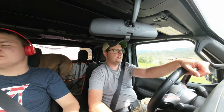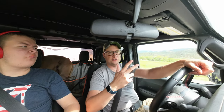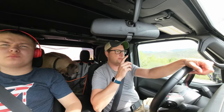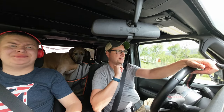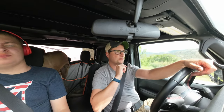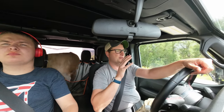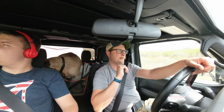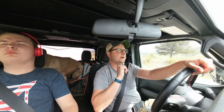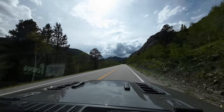We are just outside the town of Salida, and now starts the long climb up through Monarch Pass — this is kind of what I was worried about. After Colorado Springs we were weaving through the mountains, and that actually went pretty well. But now we're going to be climbing here for quite a bit.